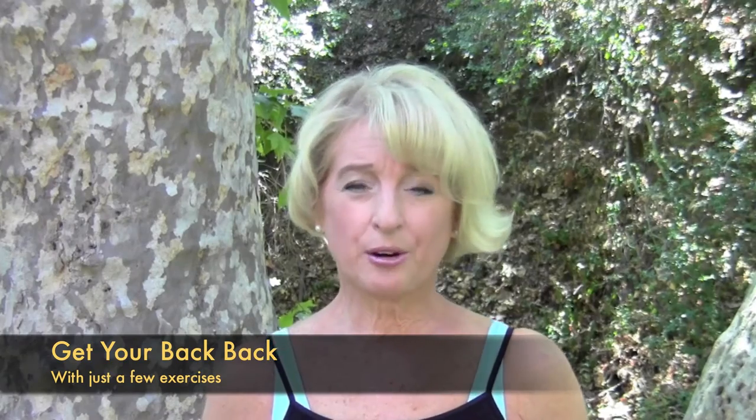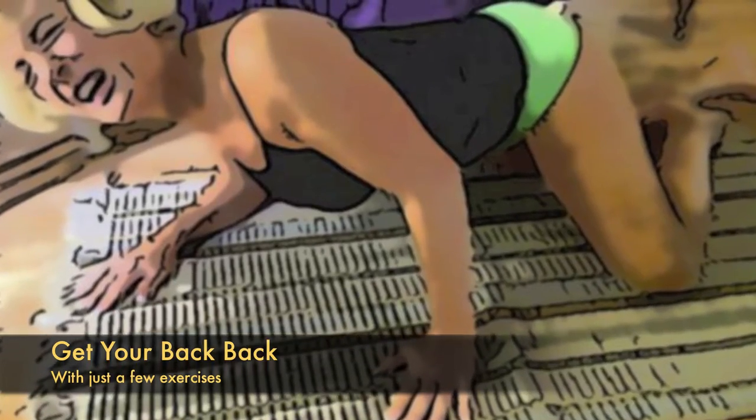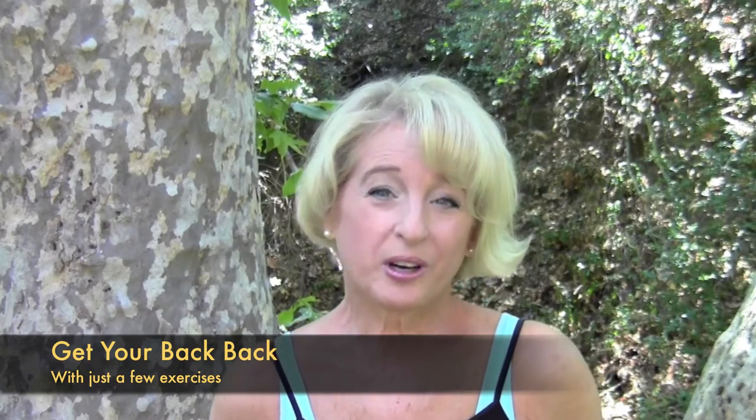One thing my doctor told me when I hurt my back, when I ruptured a disc terribly, he said there's two kinds of people: people with bad backs and people who are gonna have bad backs. I'm going to show you some different exercises for your lower back.